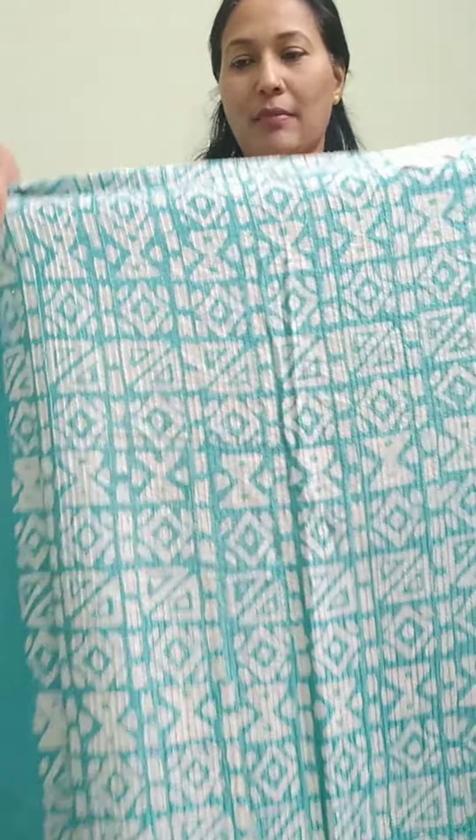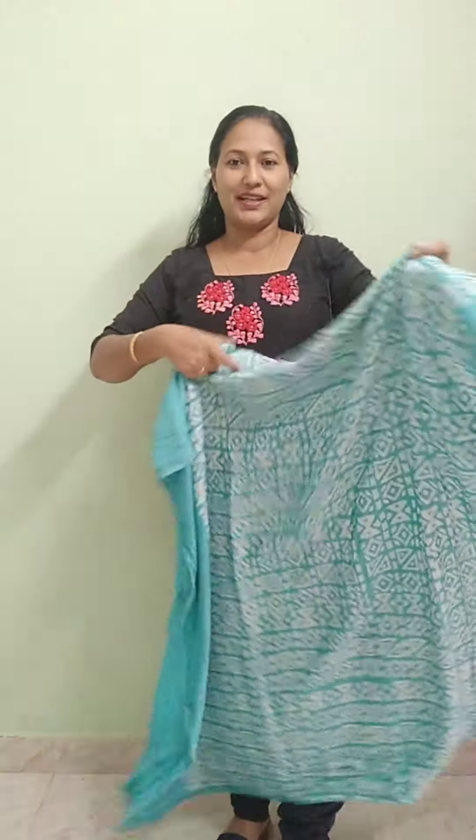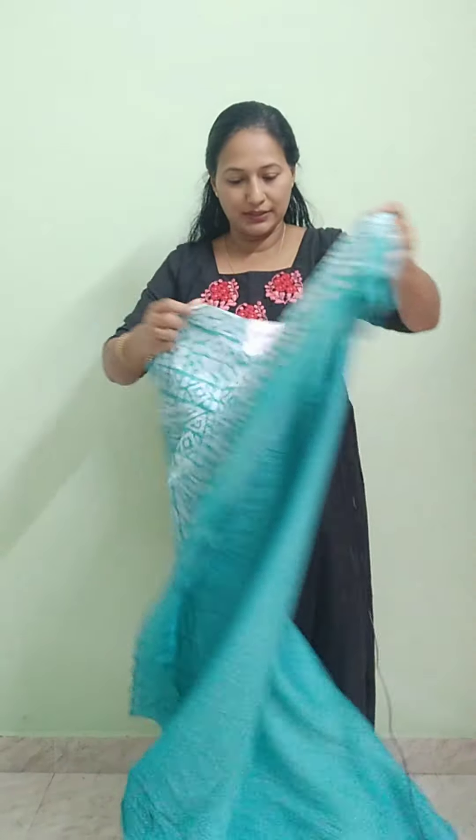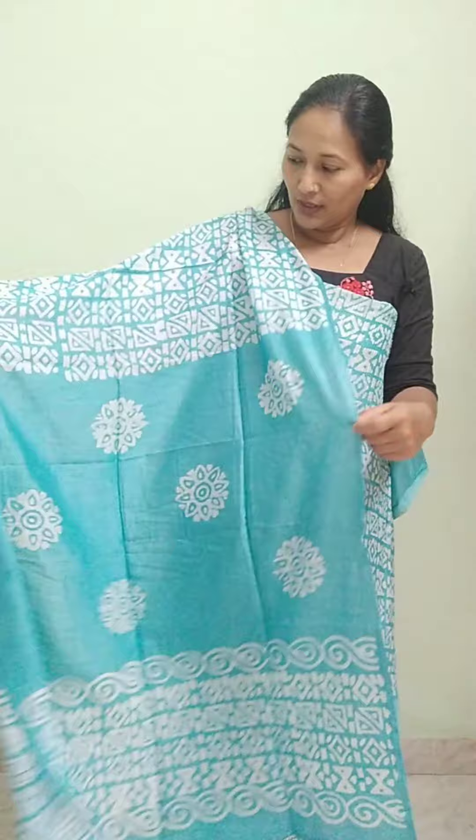This is a red color in semi-silk. This is a print on the front part. The length is 48 inches, in the same color tone throughout. The bottom is also the same color tone. The rate is ₹1159.